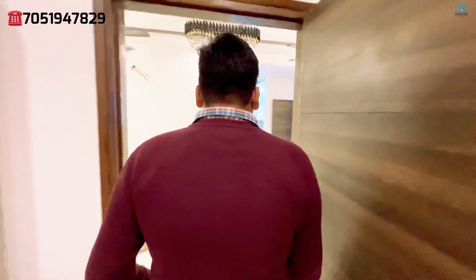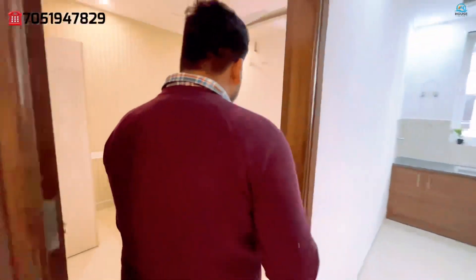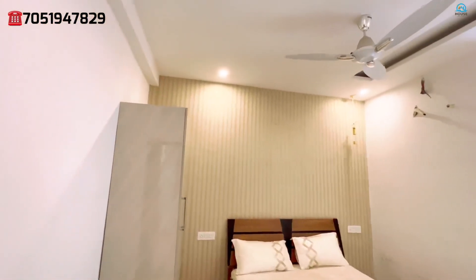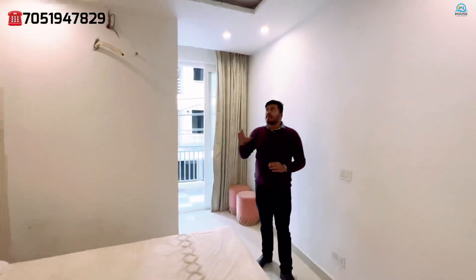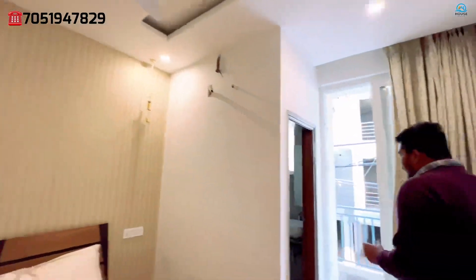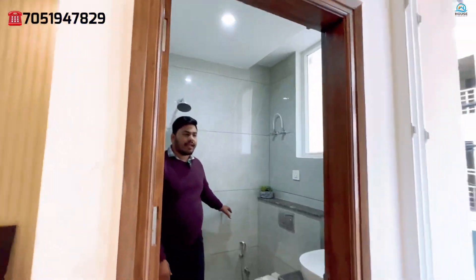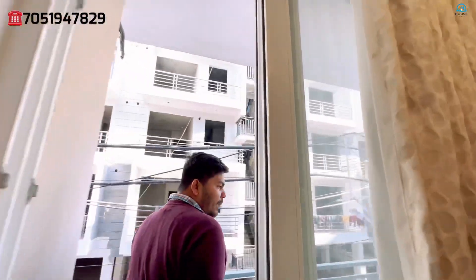Let's go to the third bedroom — this is the kids' or guest bedroom, and it will remain near your entrance. You can see the wardrobe is set here. Again, you will get a master wall wallpaper; the design is different with concealed lighting. The third washroom is attached, and you can see Jaguar fittings are already installed.